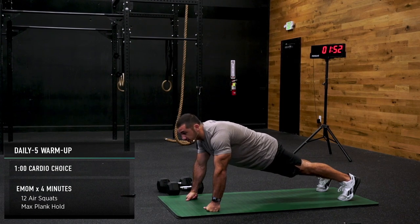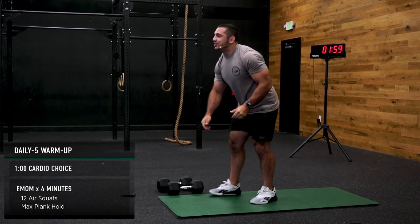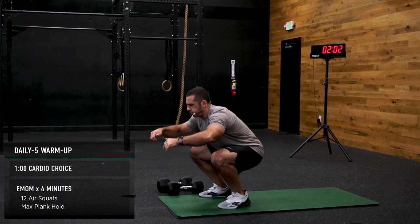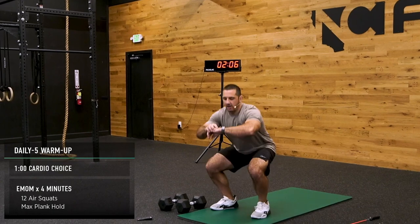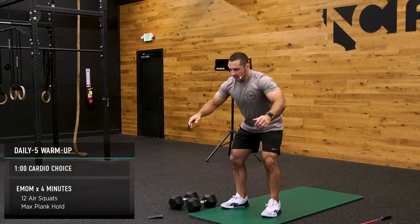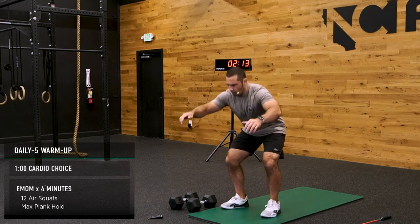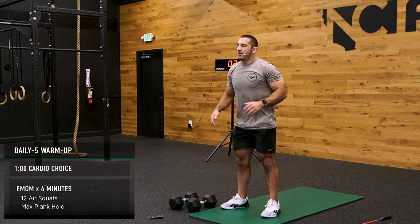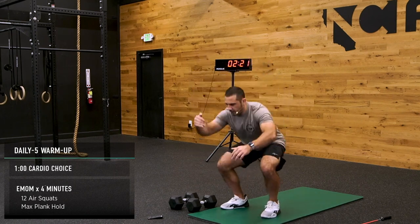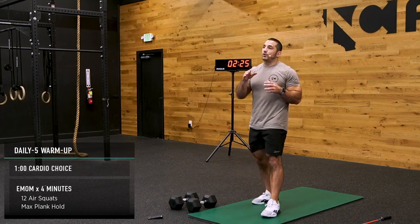I'm wearing a heart rate monitor today for the first time — I'll let you guys know what I'm clocking in at. My heart rate is at 100 beats a minute. My resting heart rate is pretty low, just to give you guys an idea — it's in the 40s, low 50s, high 40s. I regularly have my heart rate go up pretty high, so try not to necessarily use mine as exactly what you should be shooting for. I'm just sharing with you what I'm doing.